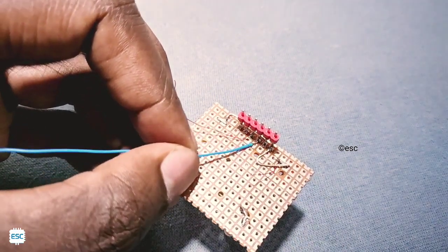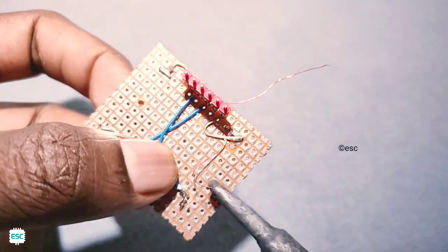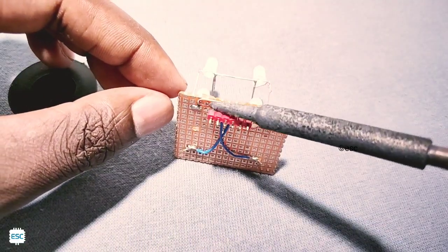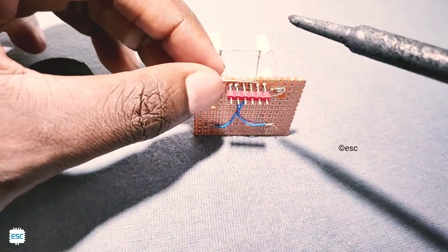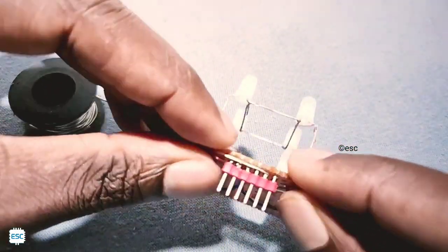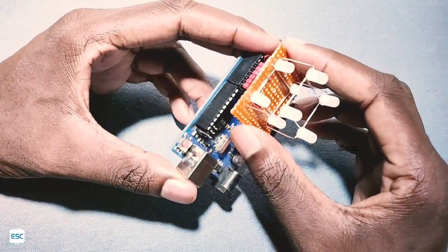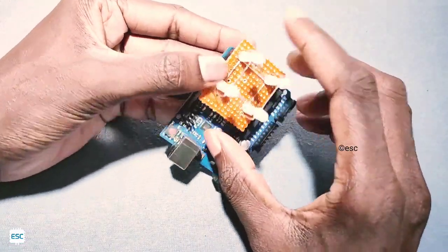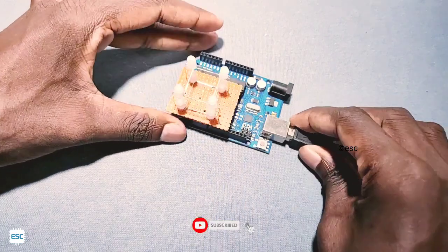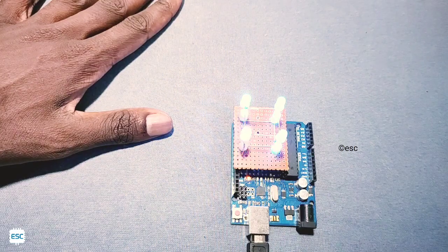If you are confused with the circuit, please go to my blog where the circuit diagram is available. After programming, you can see everything is working perfectly.